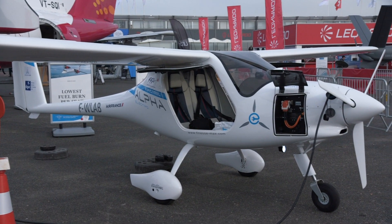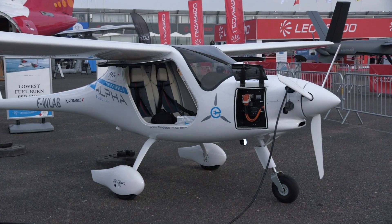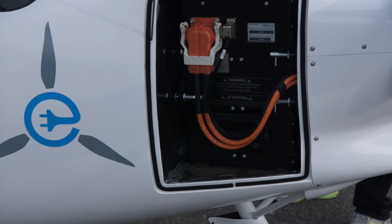This is Pipistrel's Alpha Electro. It's an airplane I've flown as a regular light sport airplane with a Rotax piston engine, but this is the electric version. I haven't flown it yet — looks very interesting though.